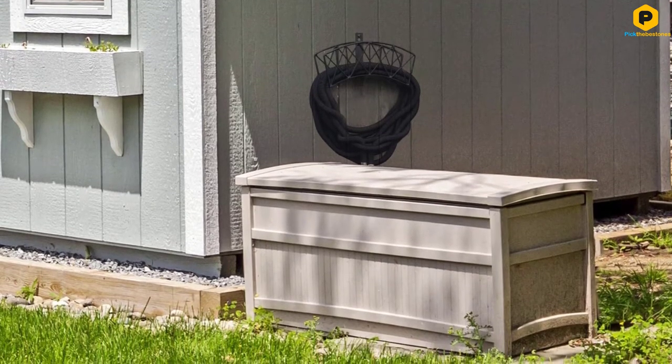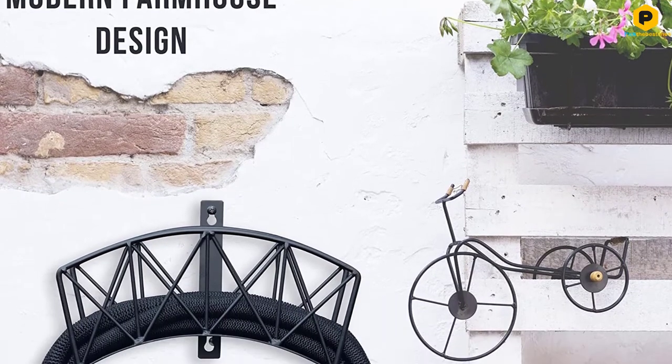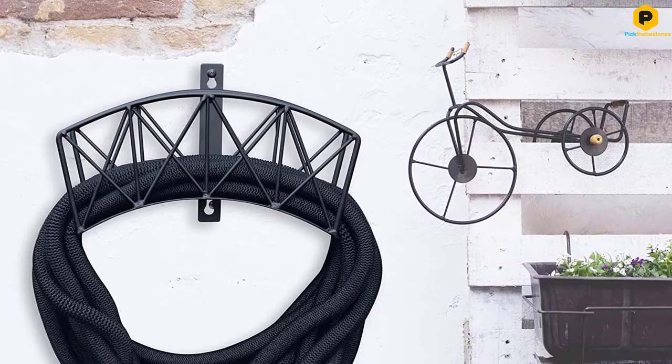The hose holder freestanding or wall mount is super convenient — it not only keeps the hose out of the way but also preserves it for an extended hose life.